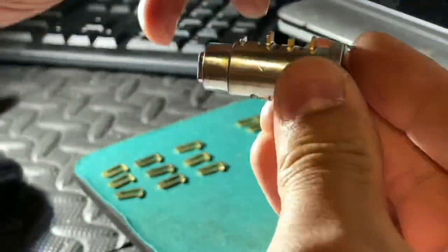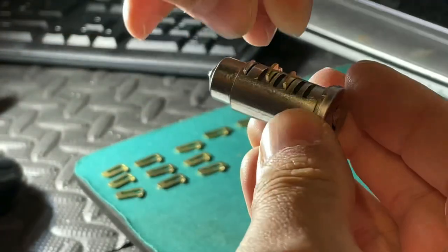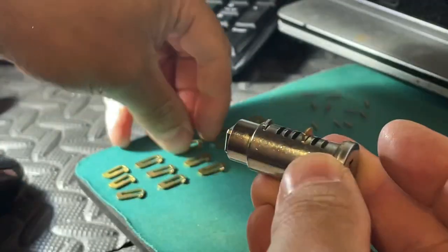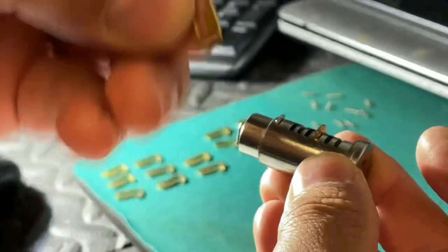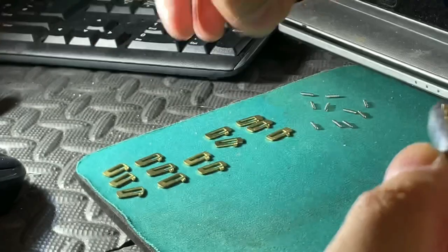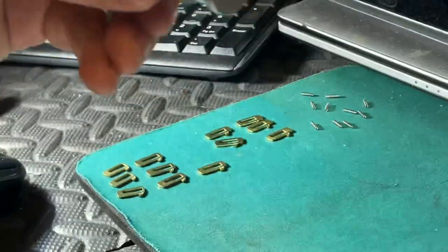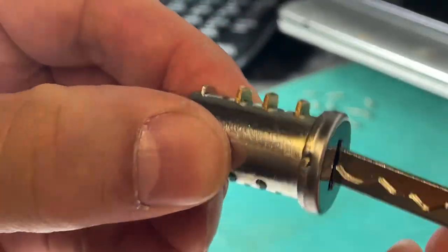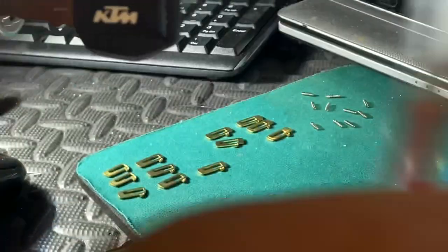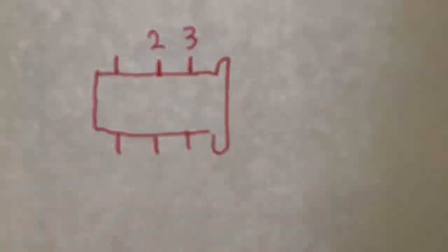Take that out, remove this one, and take this one out. Now we try number threes. Perfect - so here, right, number three.